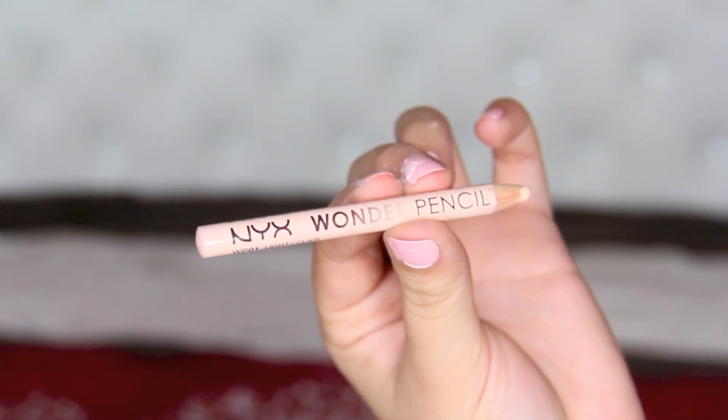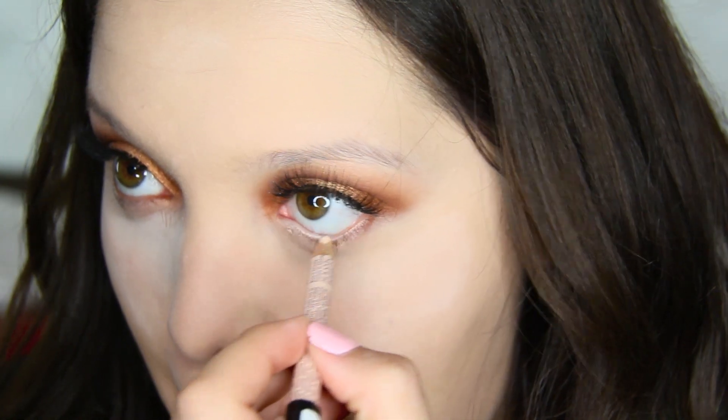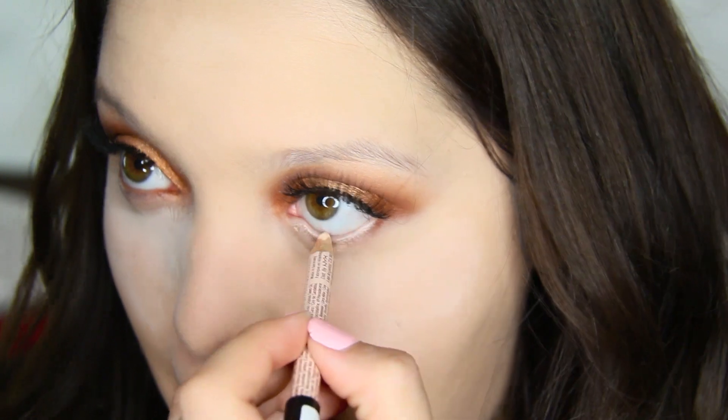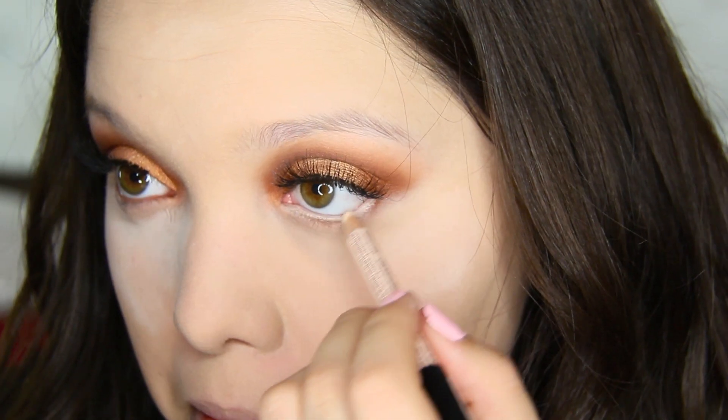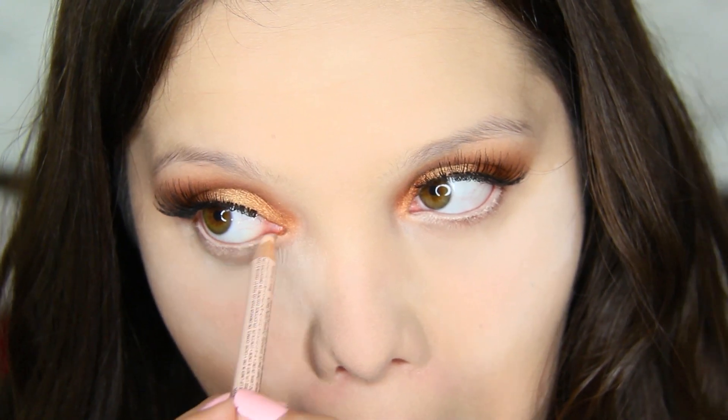I'm going to use my NYX Wonder Pencil in Light and apply this on the waterline. I've been obsessed with doing this for quite a while — if you guys watch my tutorials, you know I'm always using this pencil liner. It just kind of opens up my eyes and I love it.